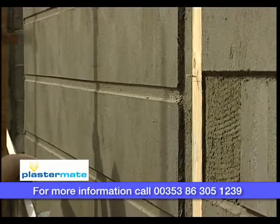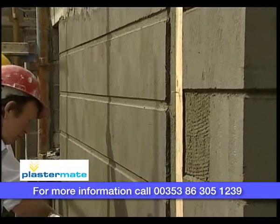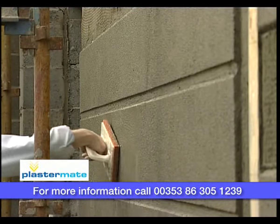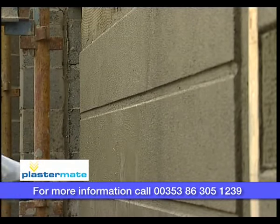When the ribbing is complete, sponge, float and nap. Another great job from Ashlar PlasterMate, with no lats to be removed, no chipping and no filling in.